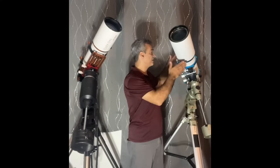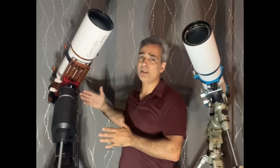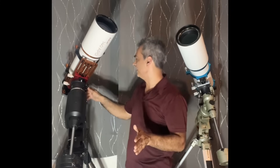Most people would say William Optics is a medium-to-high-quality brand, and I would agree. It's a little bit above your Meade, Celestron, Skywatcher, and Explore Scientific. The Asgard is a new company — only been around less than two years in the U.S., roughly around there. I like it personally.